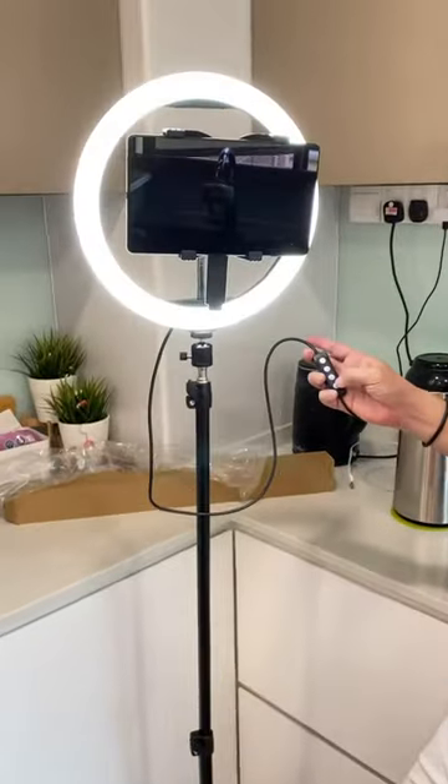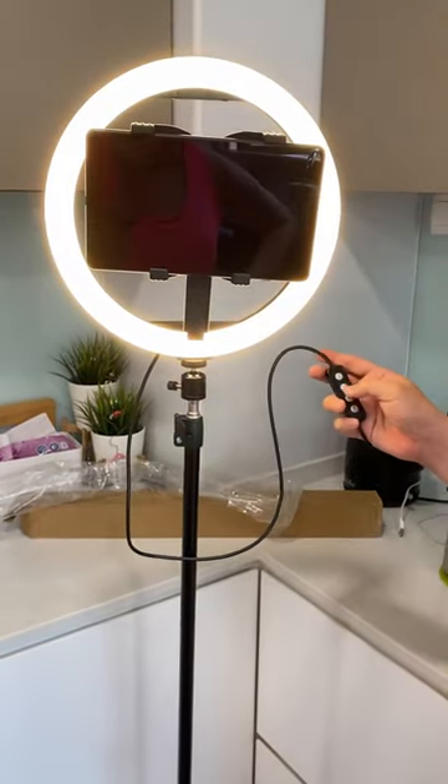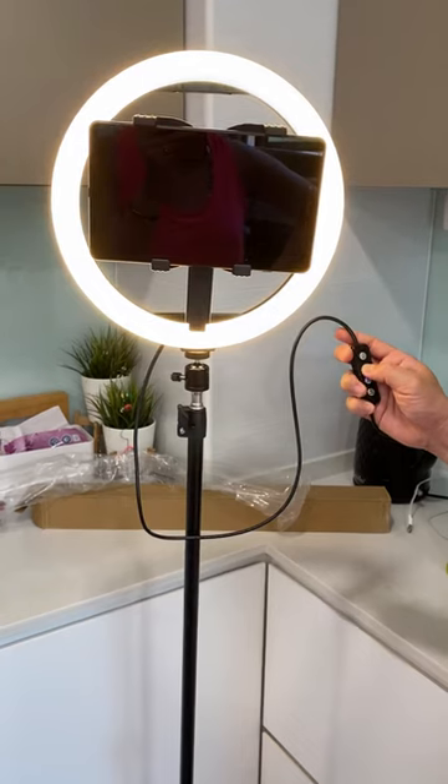You just press the on button. It has different modes — warm white and white. You can also brighten it and dim it as well.